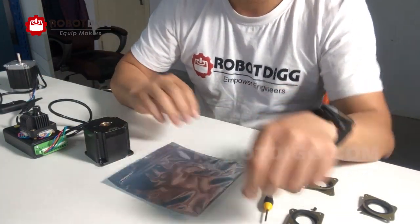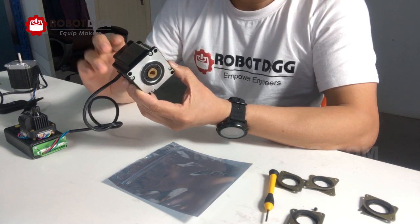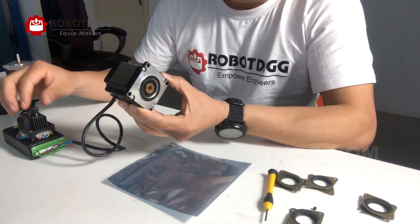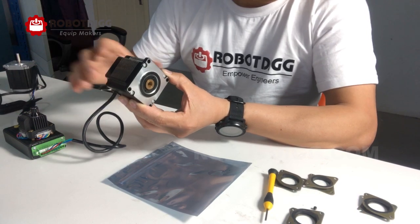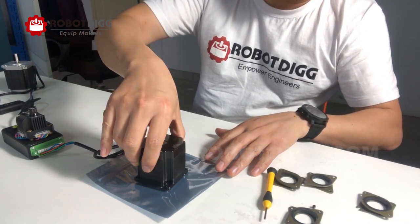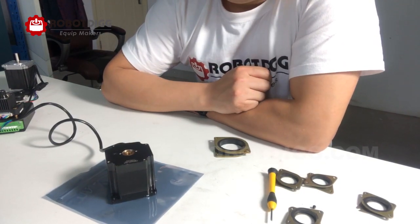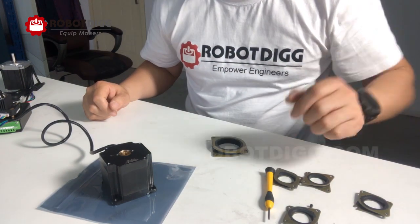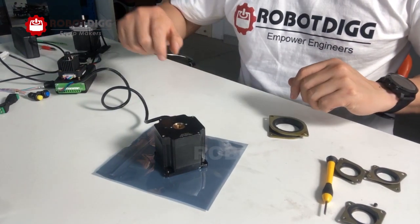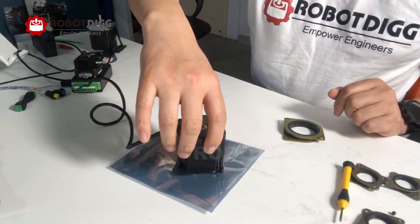Let's check out the result. Here we have a hollow shaft stepper motor. Let's put it on a very smooth surface and check out the result.